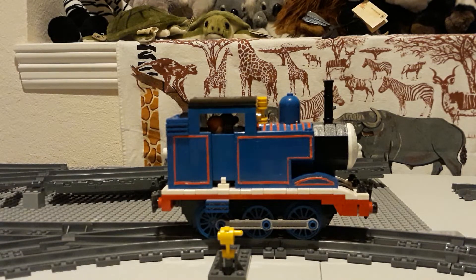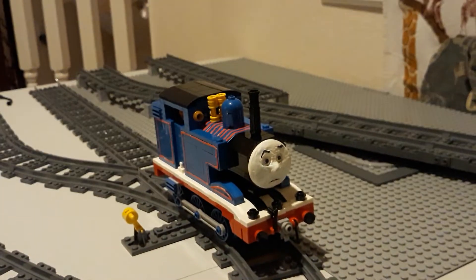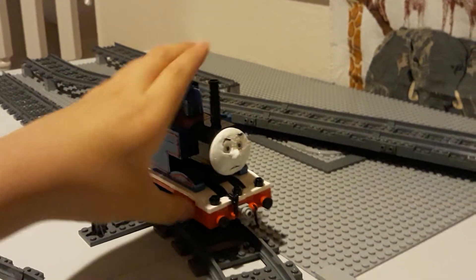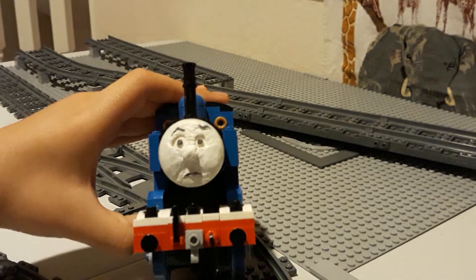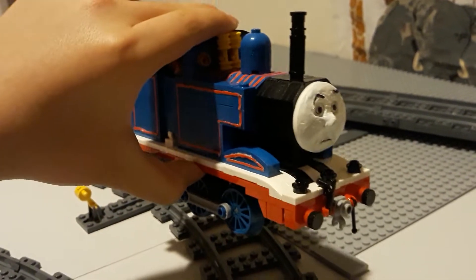Second thing, if you also look closely, you can see that part of his front sticks out a bit. That's because I created a new face mold. And here it is, ladies and gents — it's more of Thomas's confused face. Let me put him closer. It's not the best face, it's a bit better than my original one, but it's alright. I like it.